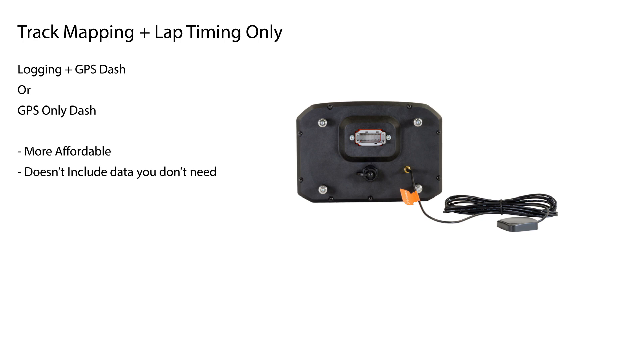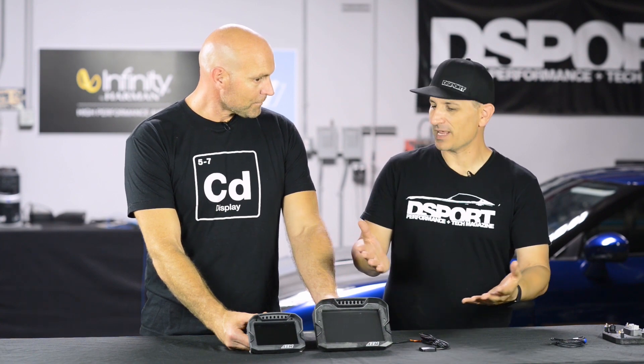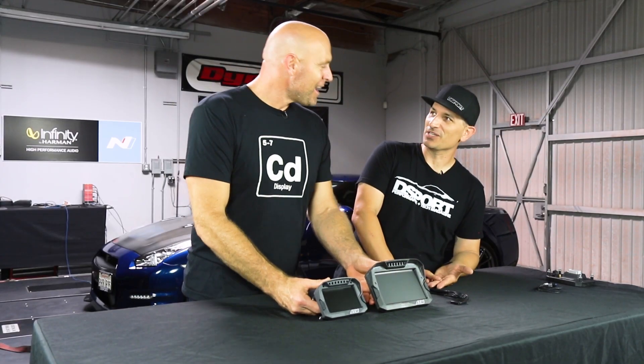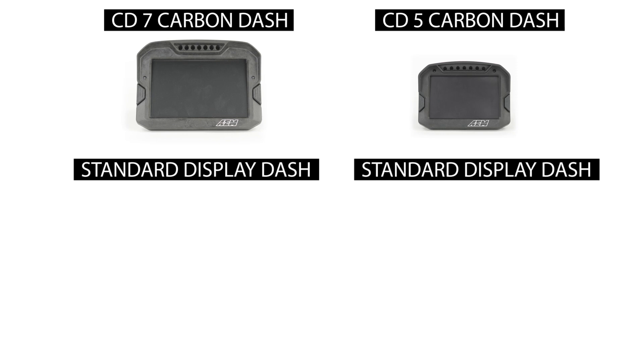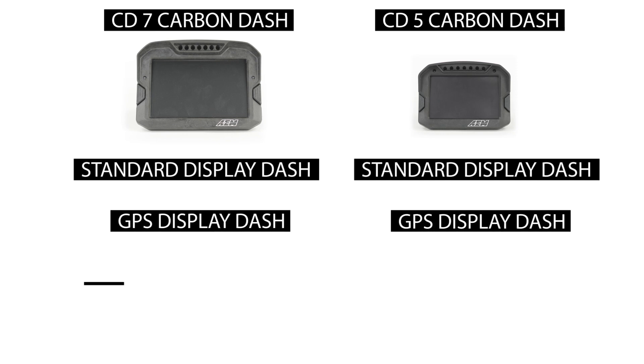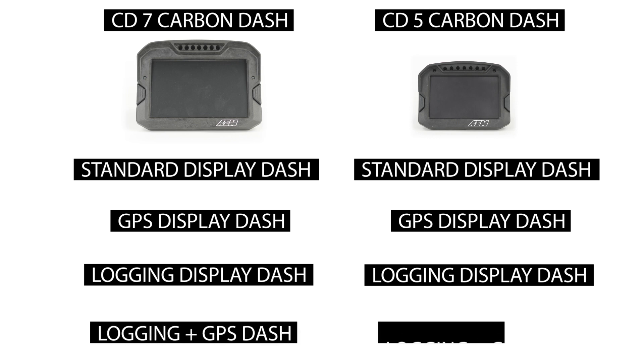So now I feel a little bit more comfortable — we've explained basically six versions of the dash. Is there one more iteration? Yes — logging plus GPS. We start with the basic display, give you the option for GPS, the option for logging, or the option to add both GPS and logging and have everything internal, ready to go right out of the box.